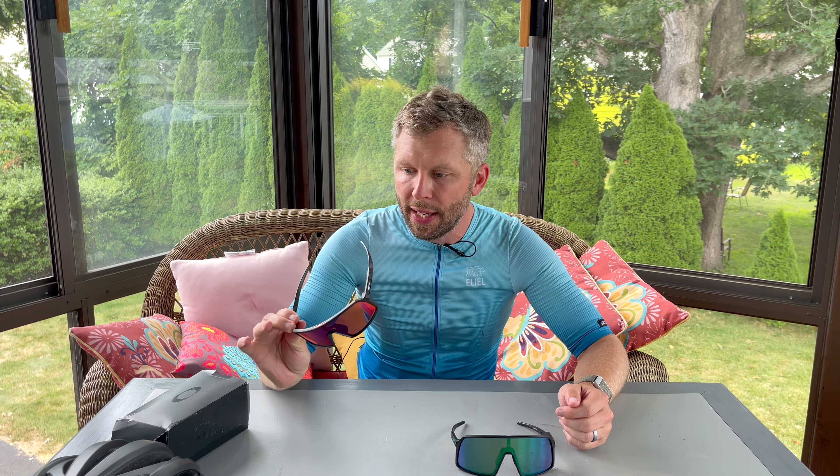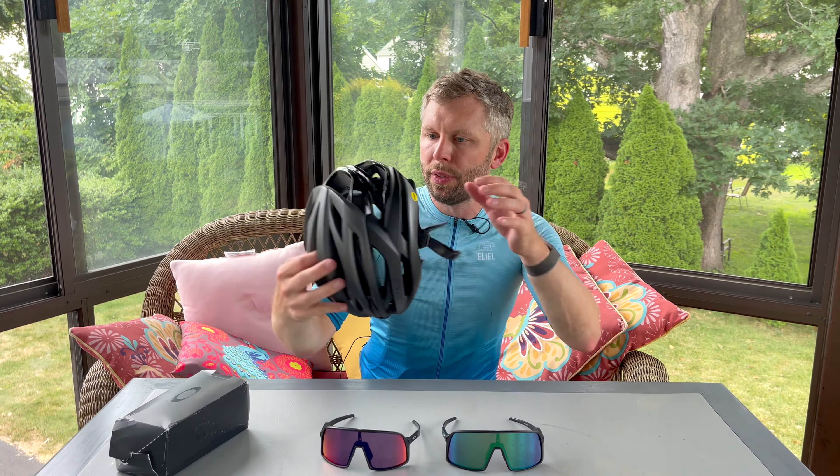I've got them both and I'm going to try them on for you to give you an idea of what they look like. I just came in from a ride using the Sutro S, and I used the bigger Sutros last week. I also have different colors and I'll go through that too. First up, I'll just throw on my helmet.